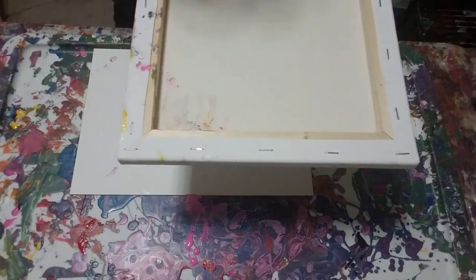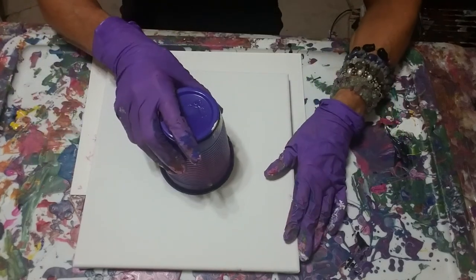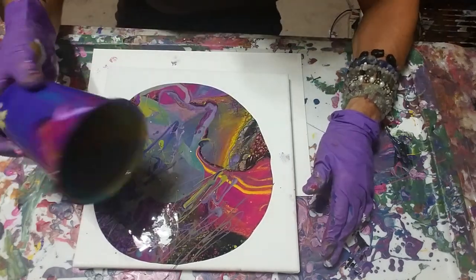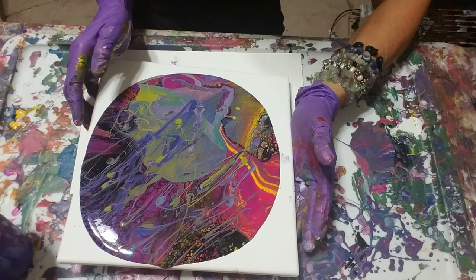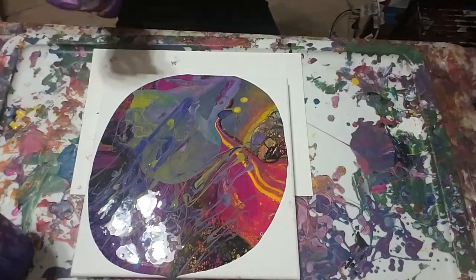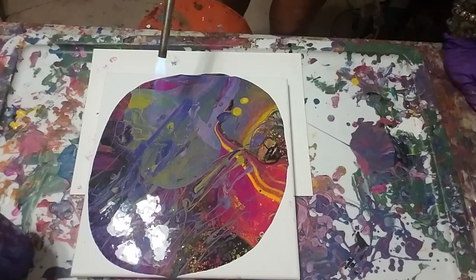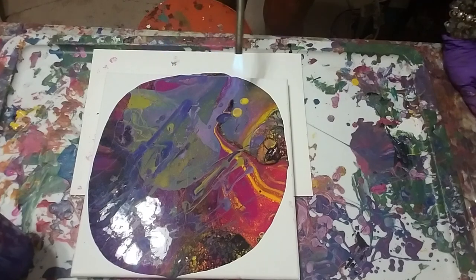Let's see what we're going to get this time. Look at that black I put in at the end — I like the lines in there a little bit; they add interest, although this one looks pretty busy sometimes. Should I use a heat gun or torch? Let's use a torch — I've been switching up everything lately. I see a bunch of little cells coming in.